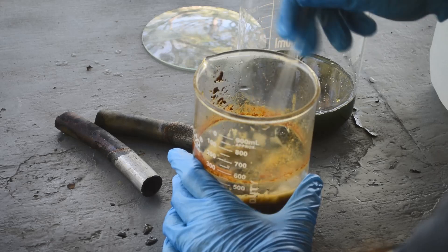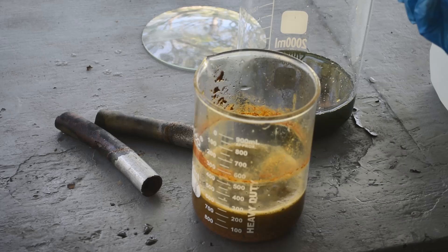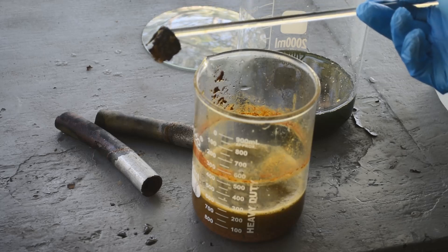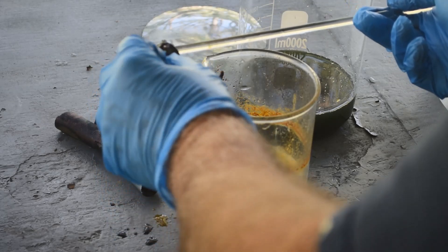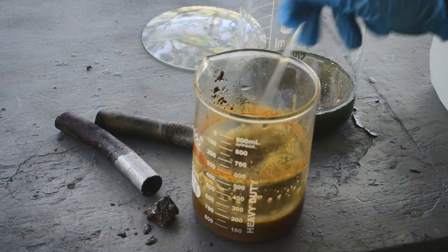I wouldn't be surprised if there's some tin in here too. That's the remains of the aluminum ring I put in — I think it survived because it's heavily anodized on the outside, and the anodized part did not react. Paper thin.